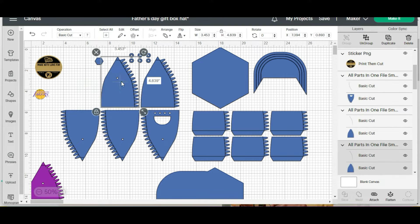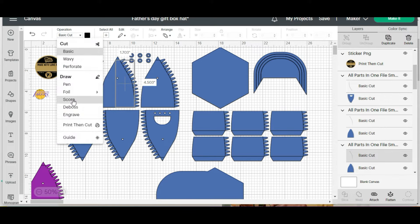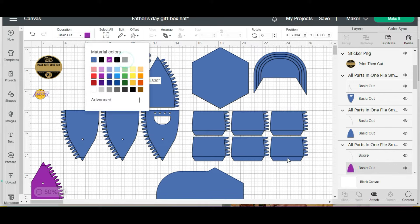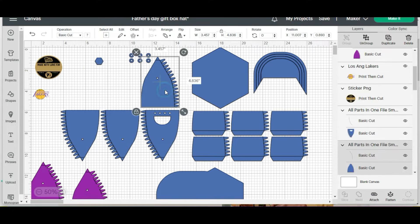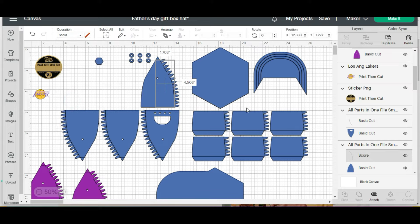And then we're going to do the exact same thing here. Here is the darker gray, and we're going to click on the basic cut and change that to a score. I also want to change the color, so I'm going to change it to purple and attach. And I'm just going to continue doing that, and then we're going to move on to the next.